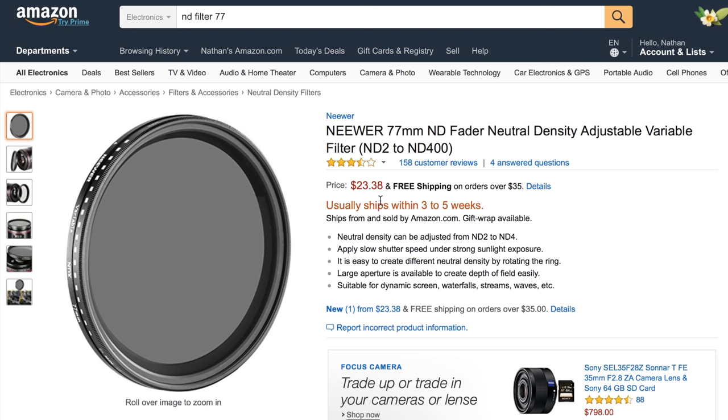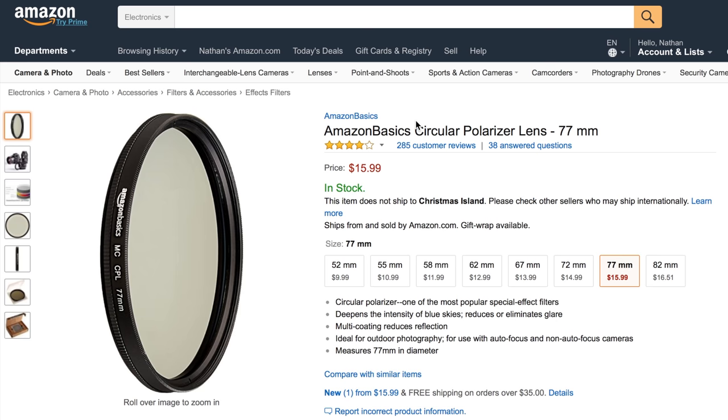Using a lower aperture increases the shallow depth of field, which is typically used in high-quality production. You buy these filters in different sizes, but if you buy one for your largest lens you can use step-up rings to attach them to all your lenses. It's currently just under $24.